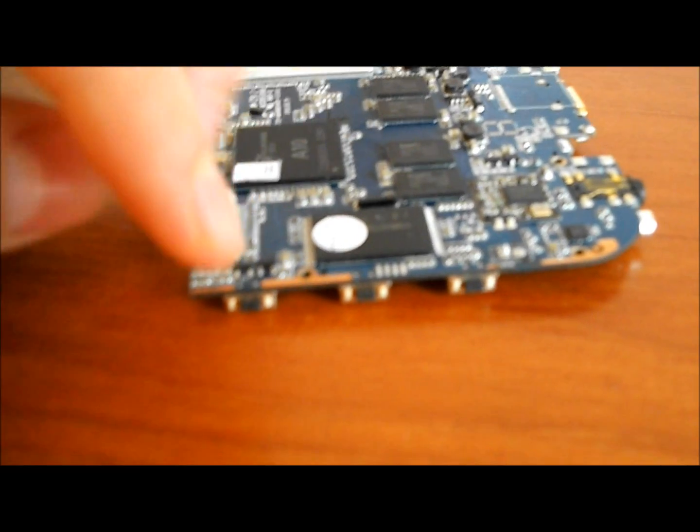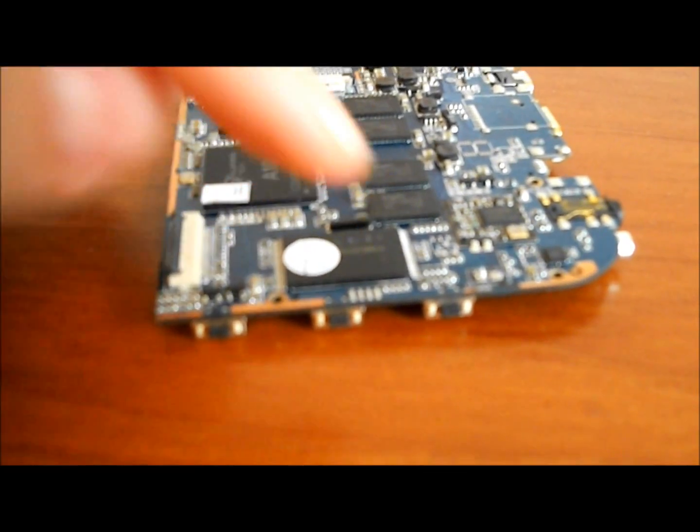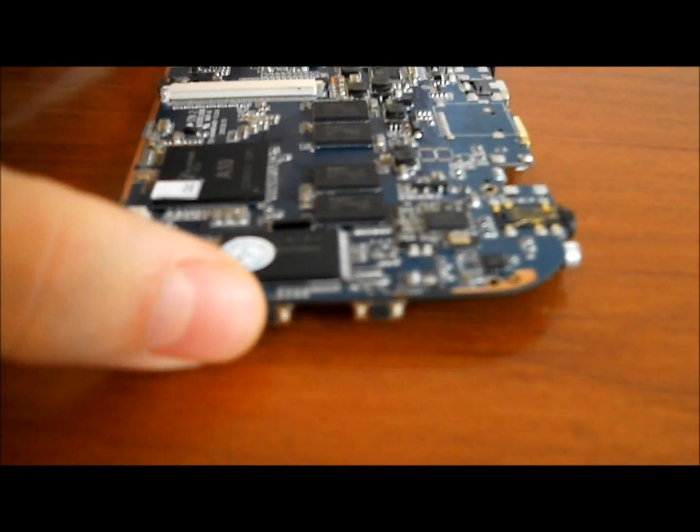On the left side you have the volume rockers — unfortunately my camera is not focusing — the volume rockers so plus and minus, and the power button, which will either power the board or put it in standby.